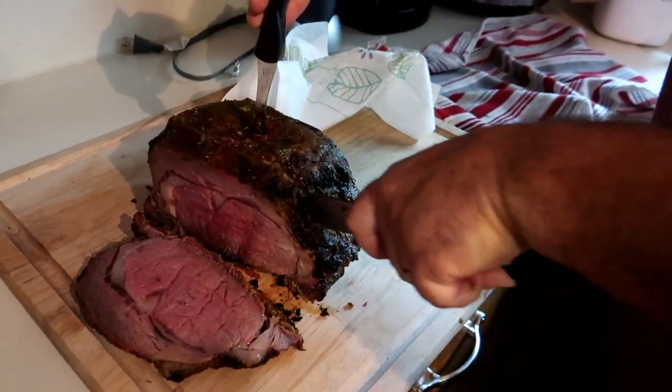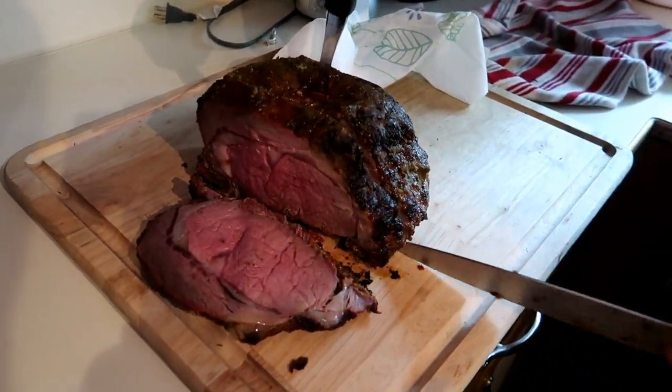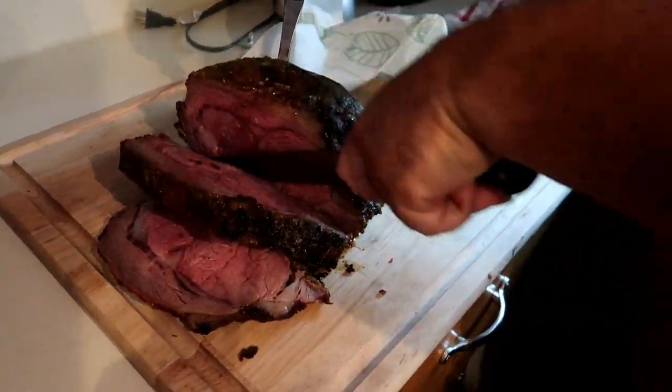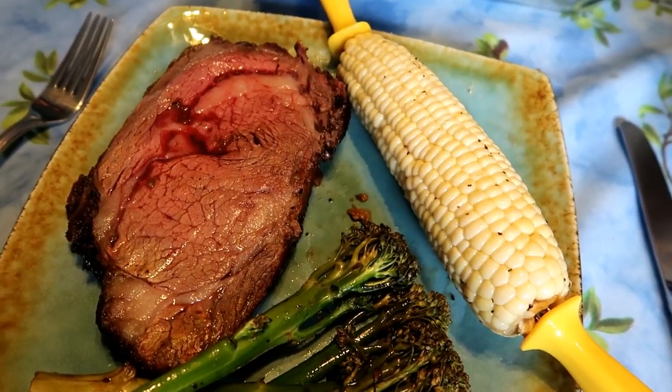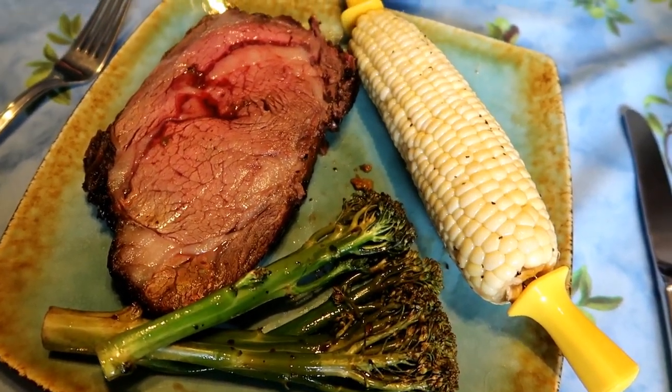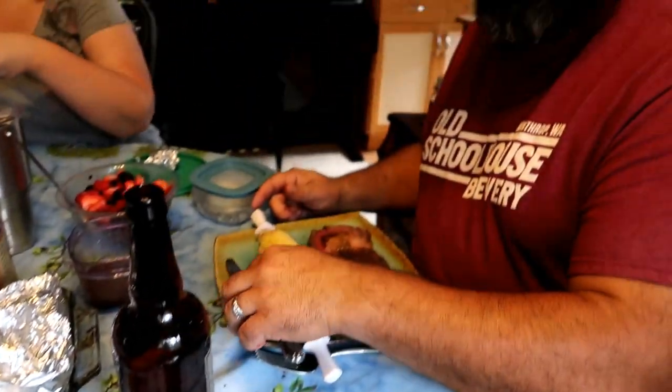It's going to be good. Alright, how are we looking? Looks pretty fabulous. Oh yeah, it does. Alright, time to dig in. Very good-looking meal. Thank you.